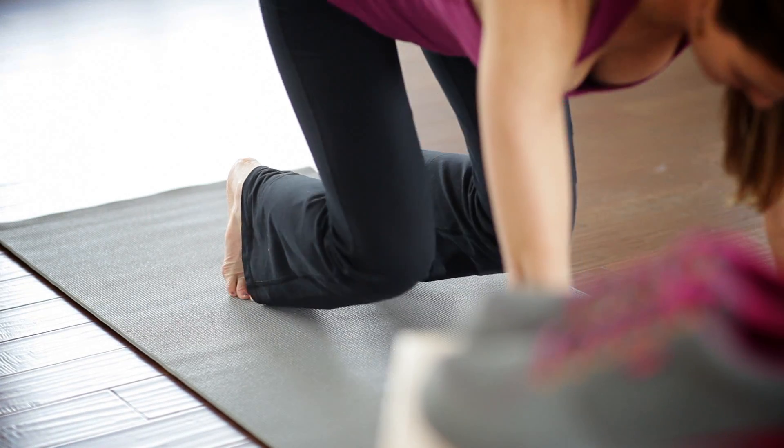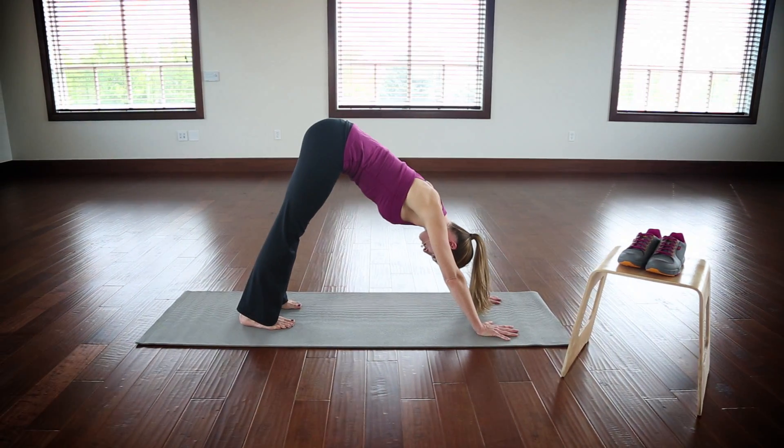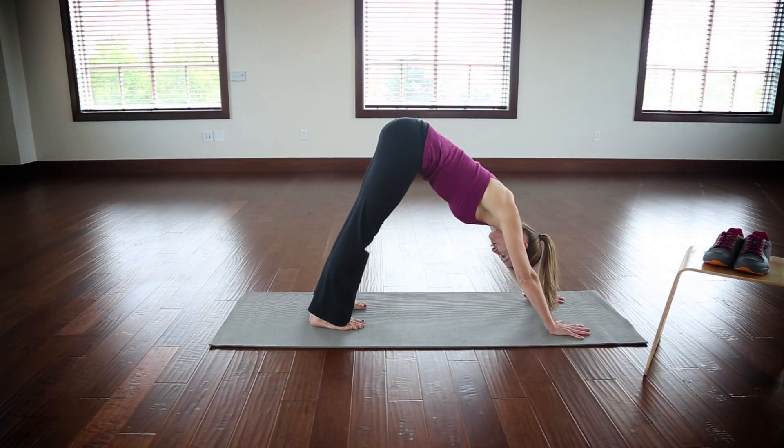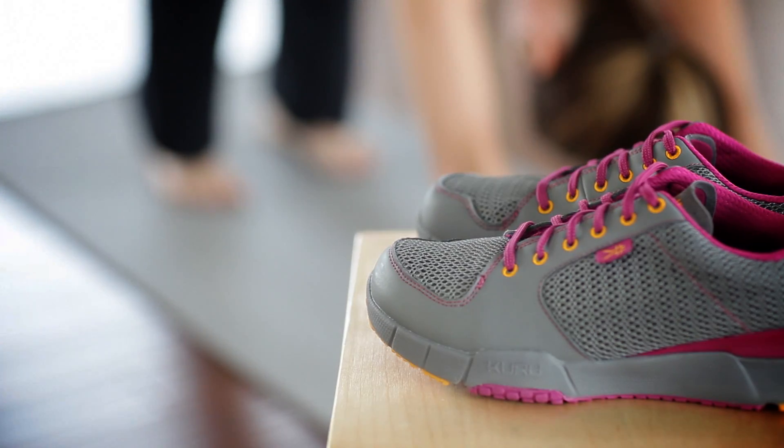Begin by kneeling on your hands and knees. Tuck your toes and raise your hips to the ceiling. Keep your palms on the floor and press your feet into the floor. If this stretch is too intense, you may raise onto the balls of your feet.